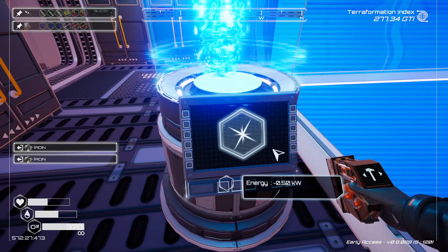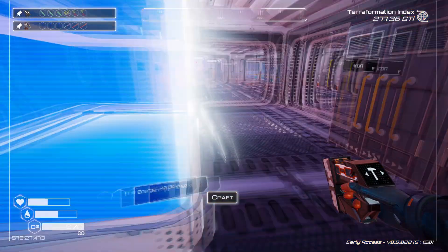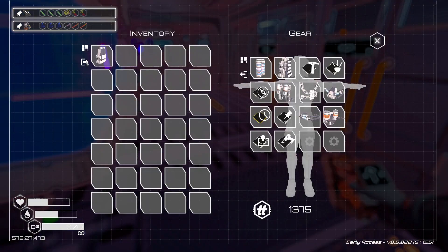So you're going to get a backpack, and then it's going to show up in your inventory. So there it is in your inventory.